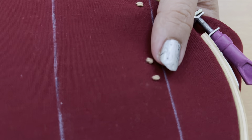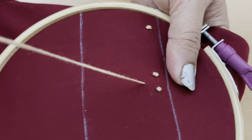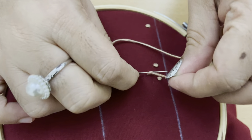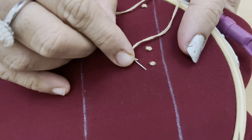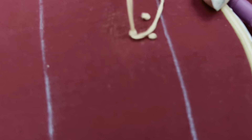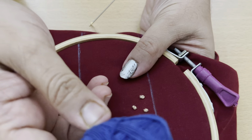Once more — bring the needle up, pull it completely. Hold the other end tightly, wrap around the needle two times, and push back the needle. Pull it tightly from the down side. Like this, you have to do throughout the design.